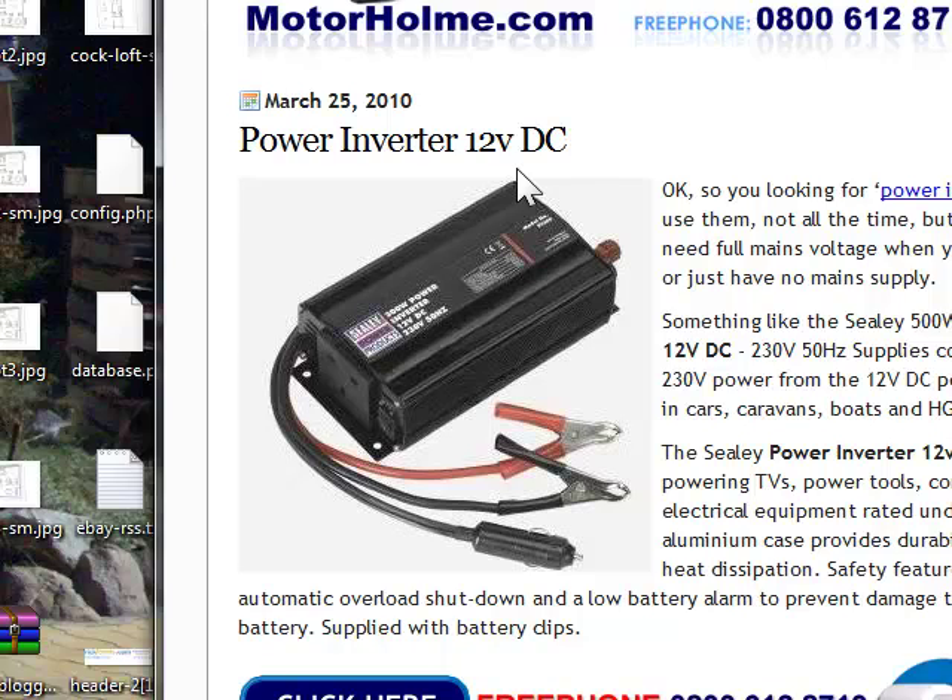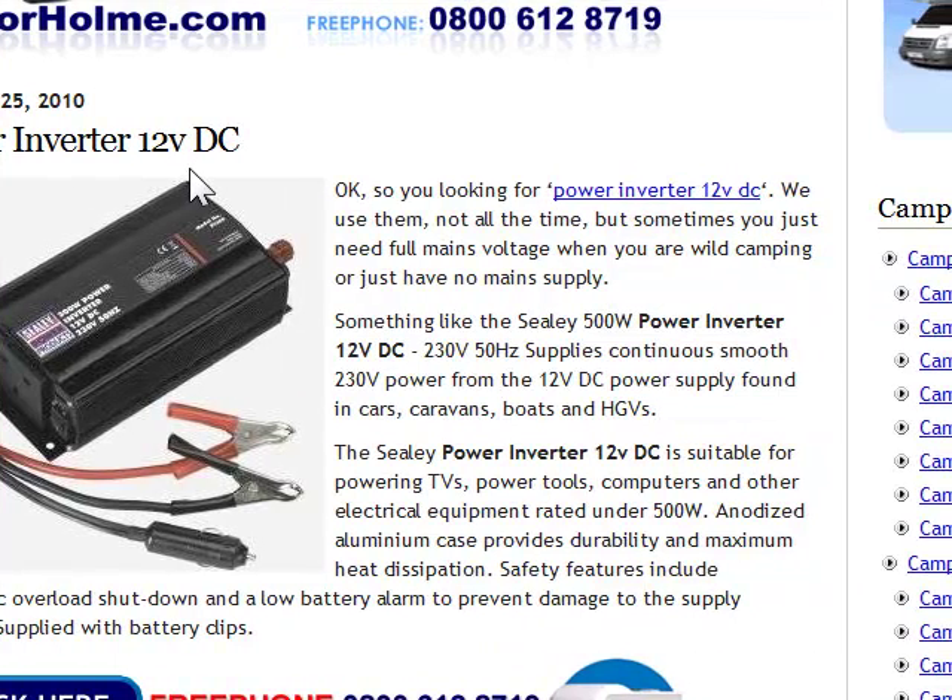It's got an anodised aluminium case and provides durability and maximum heat dissipation. Safety features include an automatic overload shutdown and a low battery alarm to prevent damage to the power supply. It's supplied with battery clips. More information about this on campervansdirect.co.uk. Thanks for watching.